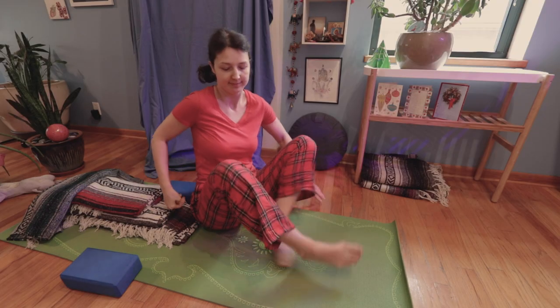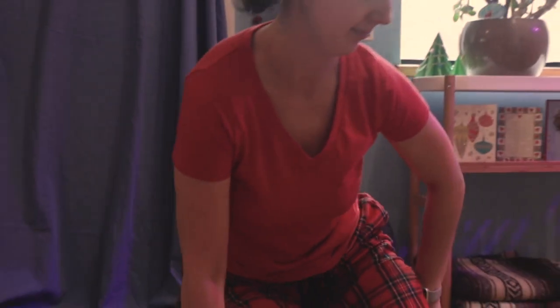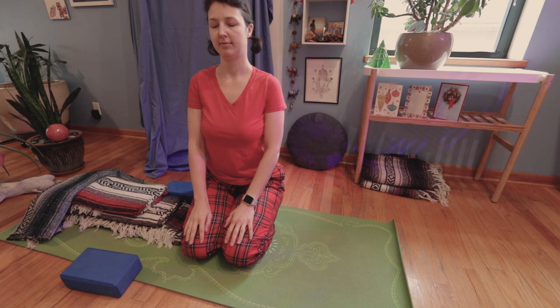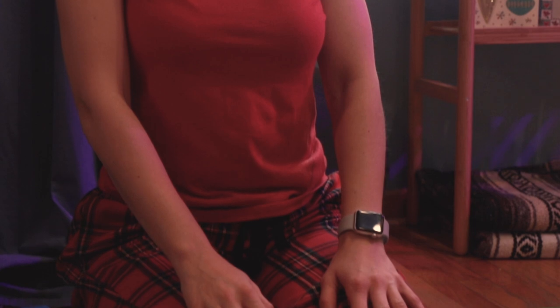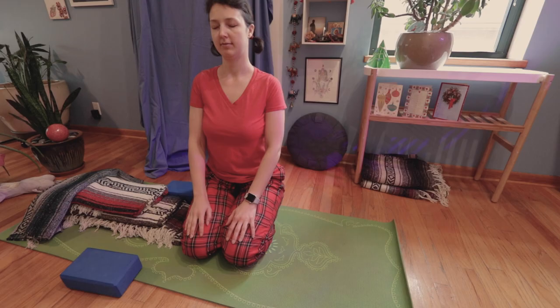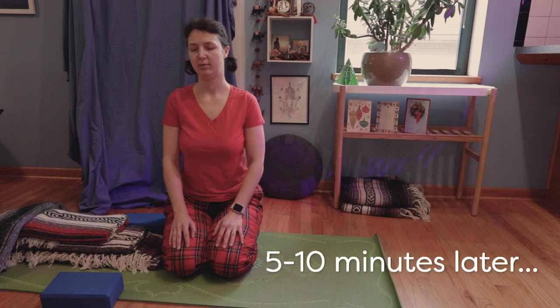I wish it was that easy. So I like starting with sitting on my knees. If you can't sit comfortably like this, just put a pillow or a blanket between your buttocks and your heels. Place your hands on your knees and do it for 5 to 10 minutes. This pose is also a meditative pose, so you will calm down your nervous system as well.